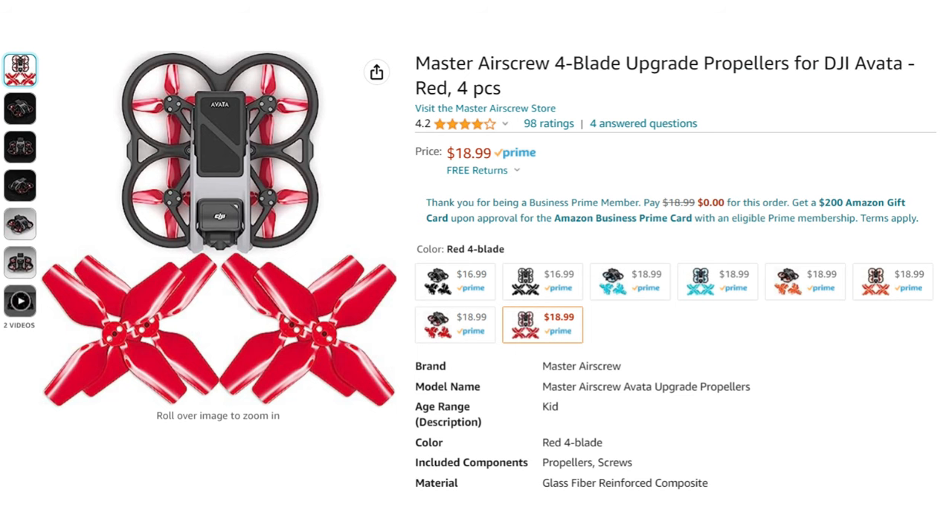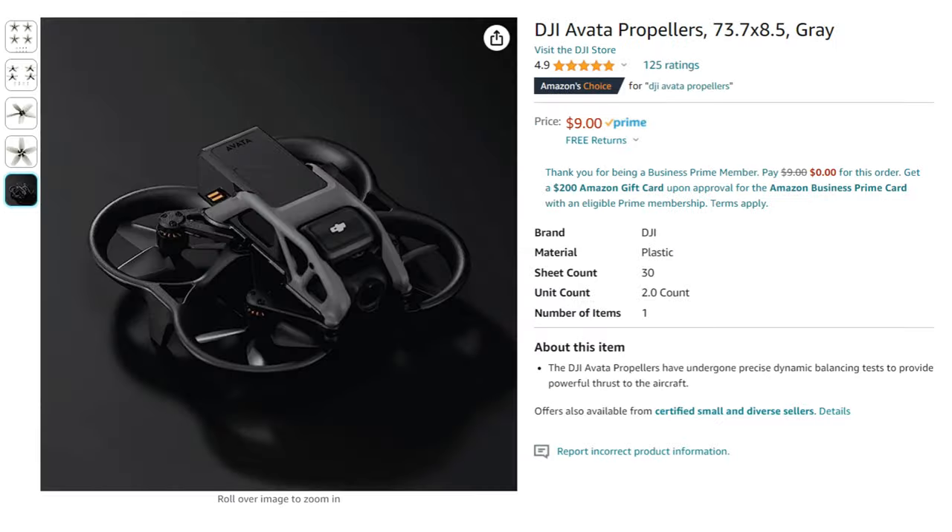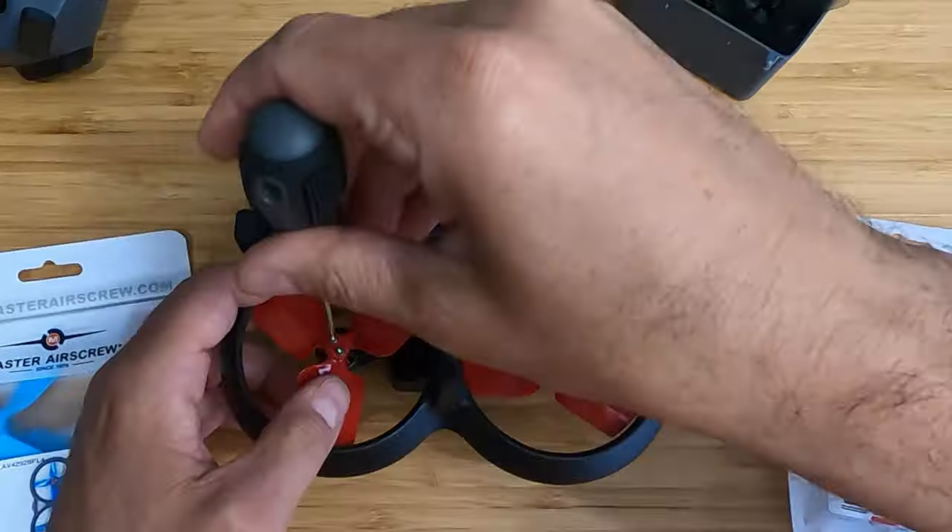First things first: these Master Air Screw props are more expensive — basically double. You can get a set of four for $19, whereas the DJI traditional manufacturer prop is $9. Are they worth an extra $10? That's really the question we need to answer.